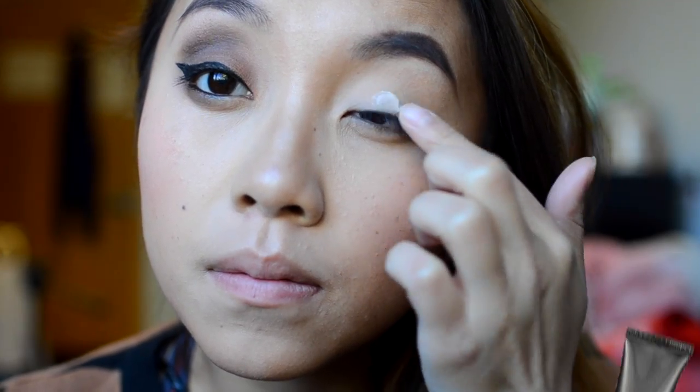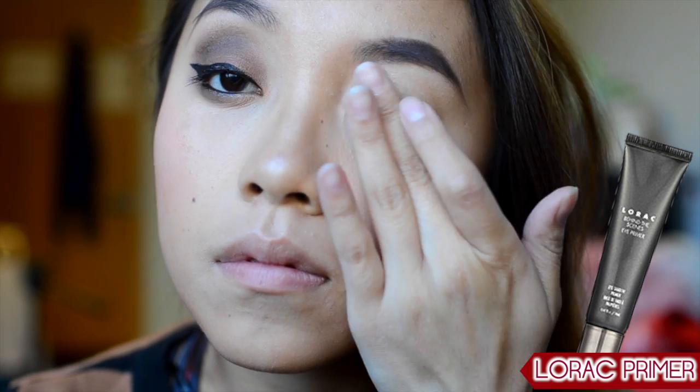Let's just get started on this tutorial. If you guys enjoy it, please give it a thumbs up and don't forget to subscribe at the end of this video. Starting off, I'm going to prime my eyes with the LORAC Pro Primer, like always.